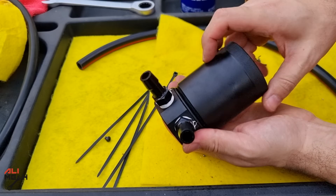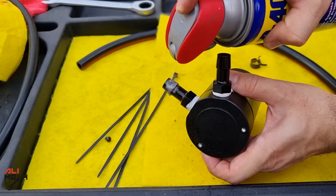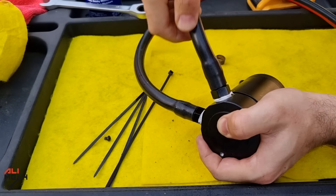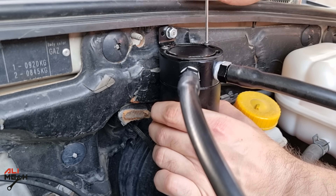Let's put the cup back on. I like to use WD-40 before putting the hoses on. The longer hose goes here and the short one goes here. Here is the final assembly — let's put it on the bracket. I like to twist it a bit so the inlet hose gets one nice curve.